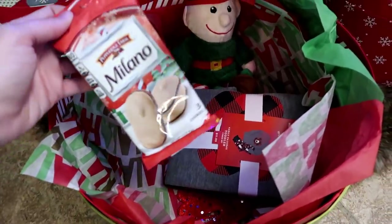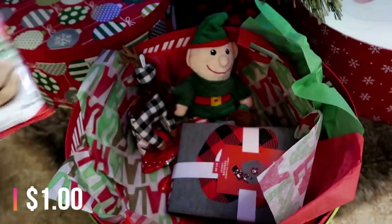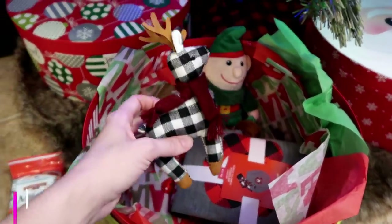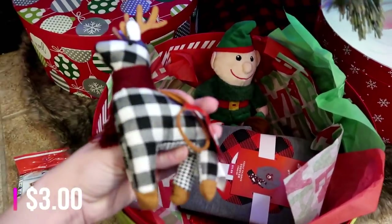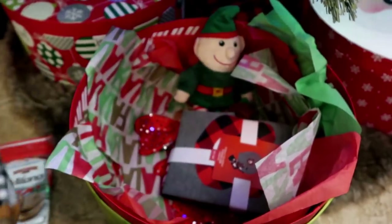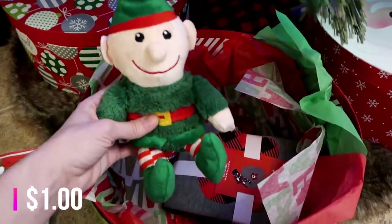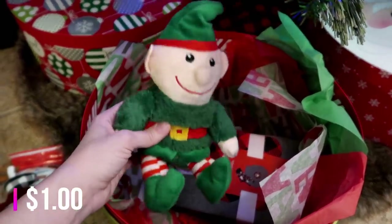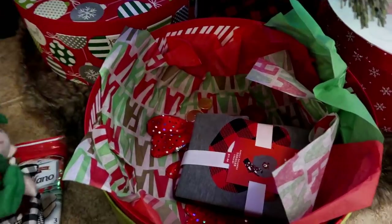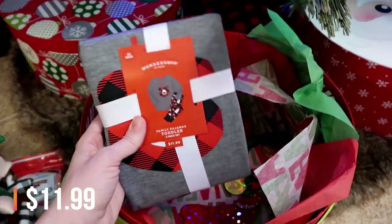The first thing in here is some Milano cookies — I found these at the Target dollar spot for only a buck. Then I also got each boy an ornament. I saw these at Target, thought they were super cute, and it was $3 — a very cute little reindeer. The next thing is this little elf stuffed animal. I got this at the Dollar Tree, very cute. The boys just love little stuffed animals like this, so I thought that was going to be really fun.